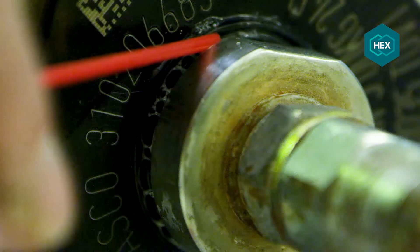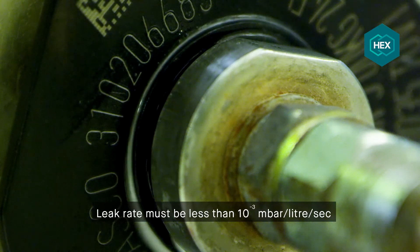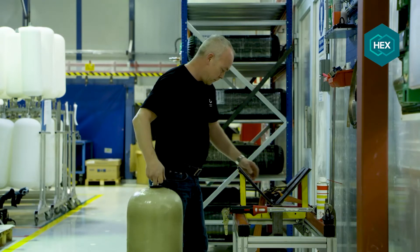Afterwards we will perform a leak test using leak spray. The cylinder must not show a leak greater than one bubble in two minutes. As you can see, there are no leaks coming from the cylinder boss assembly.